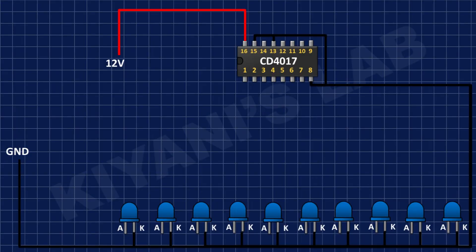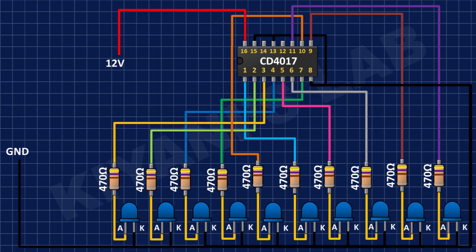After that, I have connected 10 470 ohm resistors and connected their one pin to the anode of the LEDs, and their other pins to pin numbers 1, 2, 3, 4, 5, 6, 7, 9, 10, and 11 of the 4017 IC.